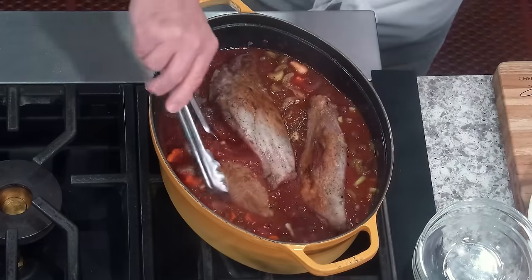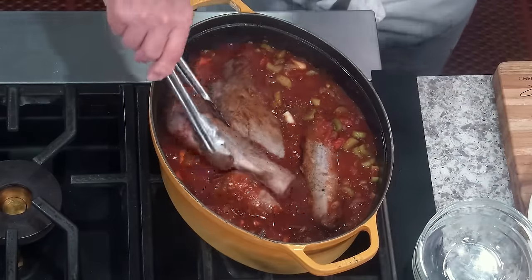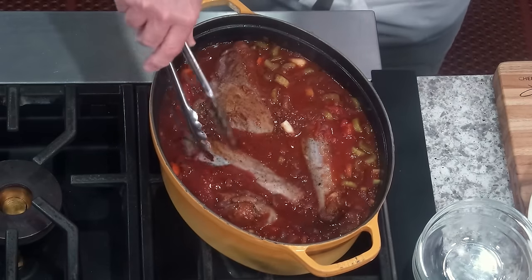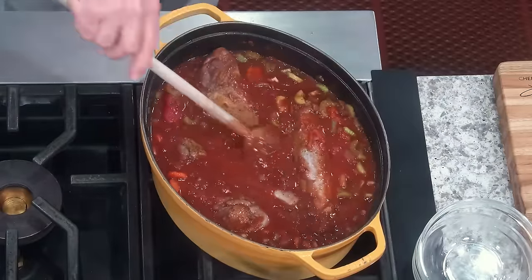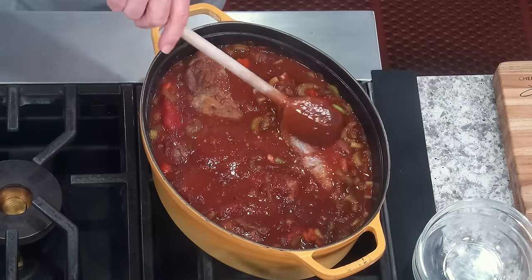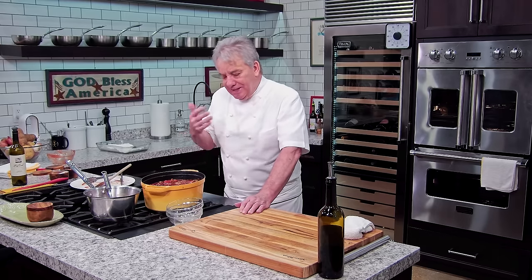They're going to be crowded in there — they're going to have a party! I'm going to serve it with beautiful mashed potatoes, but you can also serve it with polenta or so many other things. We're going to bring this to a boil and then reduce it down. You can cook it on the stove, but you'll need to check the bottom every 30 minutes to make sure nothing sticks. If you do it in the oven — which is actually the easiest way — pop your oven at 375, put them in with the top on. I'll give you both cooking techniques.